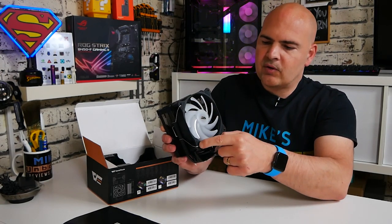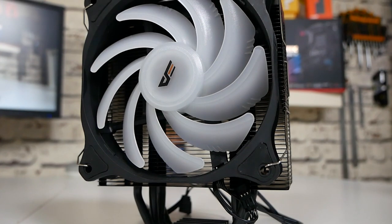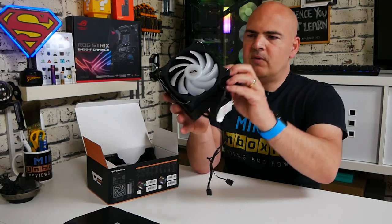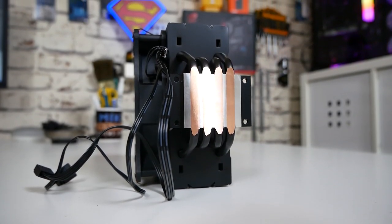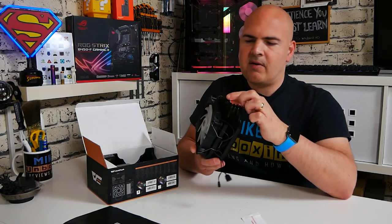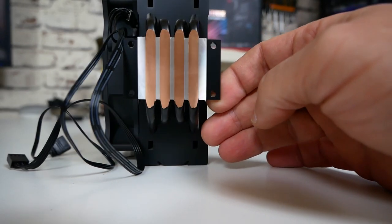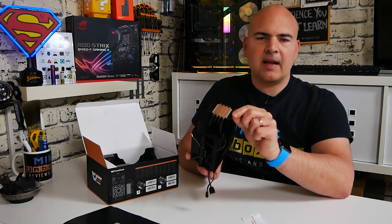The fans actually do have rubber pads on all sides as well to try and limit vibrations — another nice feature. The cables terminate in the 5V 3-pin addressable RGB and also the 4-pin PWM style. Moving down to the base plate, we've got four nicely spaced out heat pipes, and underneath the protective layer there are the exposed heat pipes and the cold plate. This has actually been finished extremely well — it's extremely flat, very smooth, almost a mirror-like finish. You could certainly buff it up a little bit more, but certainly as an out-of-the-box thing it does look very, very good.